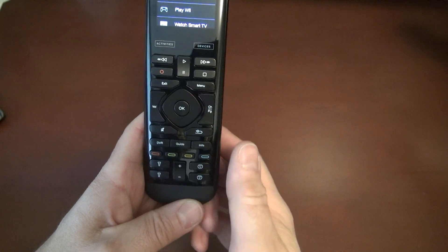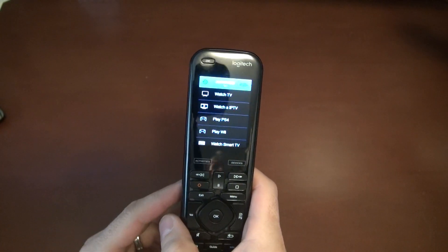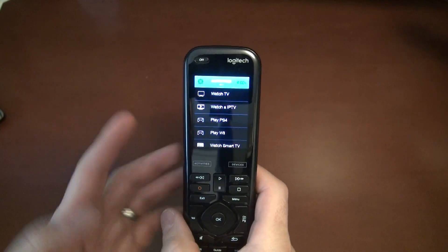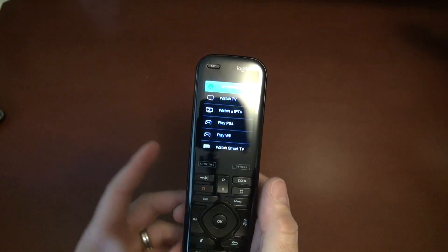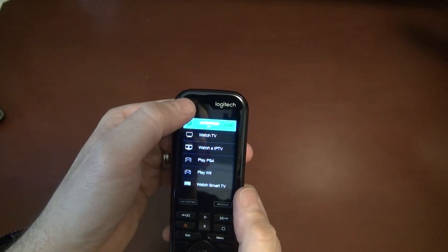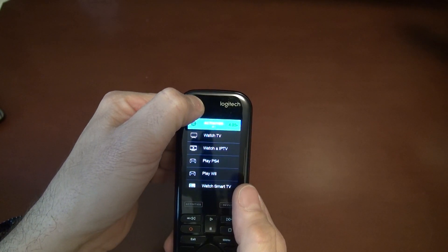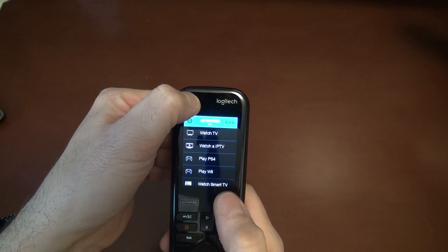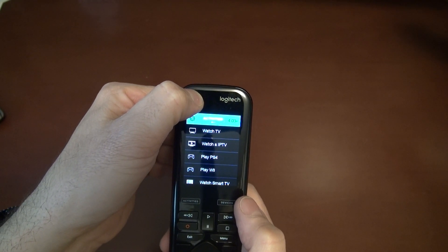We get a lot of calls saying it stopped working or it locks up. The easiest way to fix it is to reboot it. To reboot the remote, hold down the off button right here at the top and just wait for it to power off — sometimes it takes up to a minute.